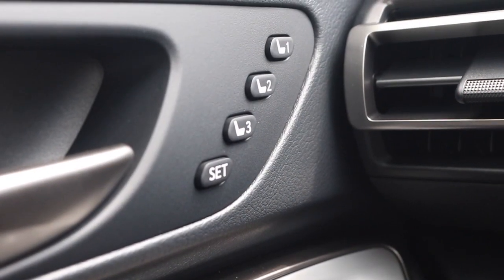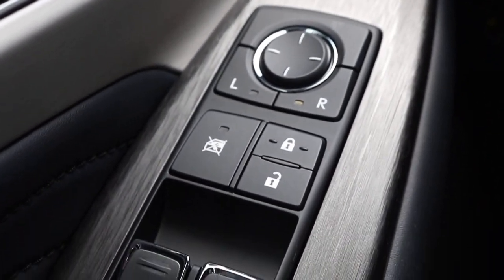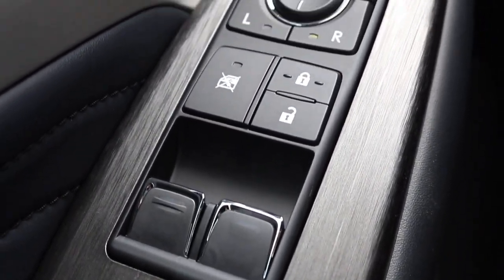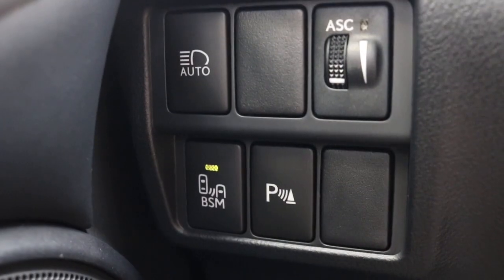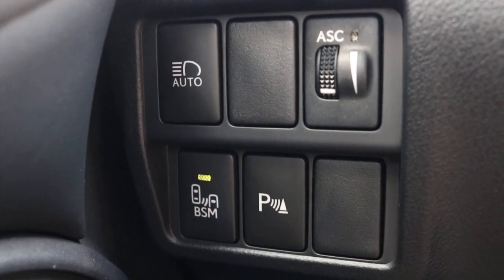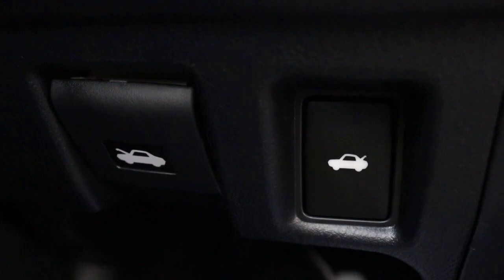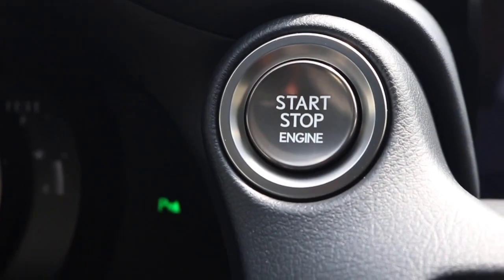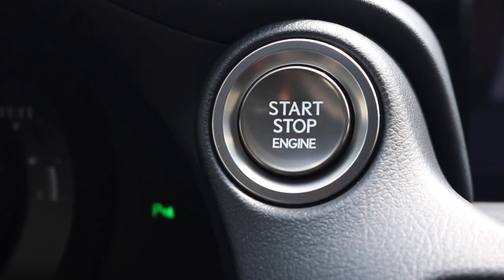Looking on the door panel, you have your memory seat settings. Looking down on the door panel, you have your standard unlock and lock with your one-touch window control and mirror control. Looking on the left side of the steering wheel, you have your automatic headlights, blast-by detection, and your parking assist.